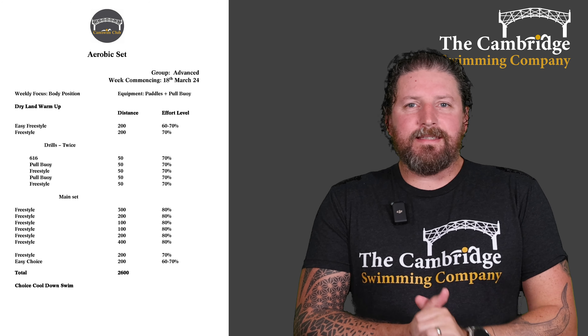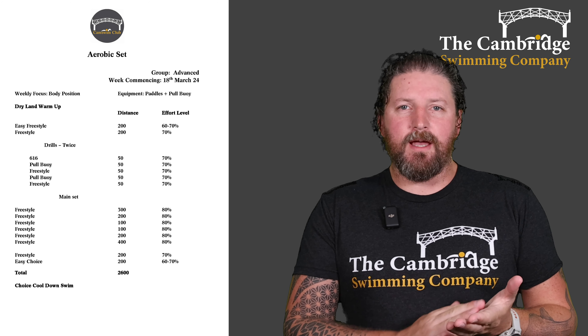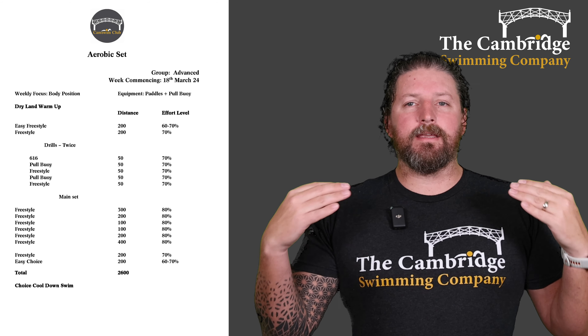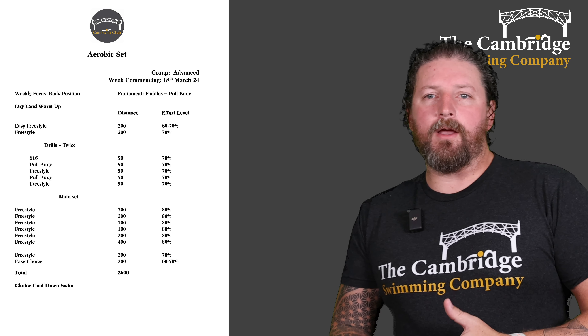Welcome to the advanced group's aerobic set. We're working on body position. But before we start, dry land warm up — make sure you're stretched off and ready to go before you jump in the water. Then a 200 easy freestyle, and then another 200 freestyle upping that intensity a little bit to 70%. Then we've got our drills to go through, working on the body position.